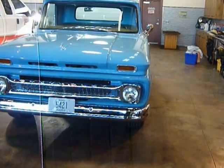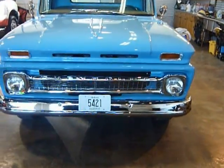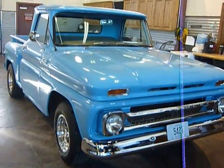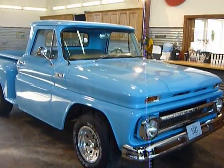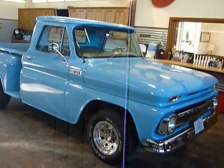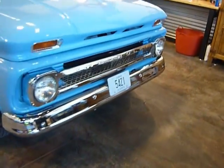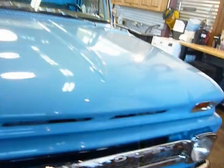Hi, this is Shep at the Sun Valley Auto Club, going to be walking us through this 1965 Chevy C10 half-ton pickup truck. It is a two-wheel drive, has a Chevy 350 in it with a 350 turbo automatic transmission.